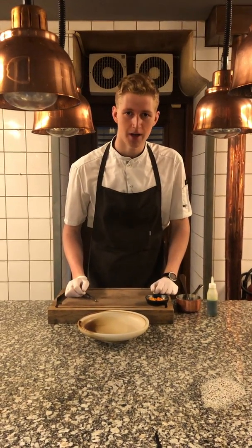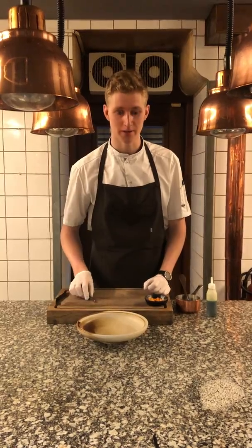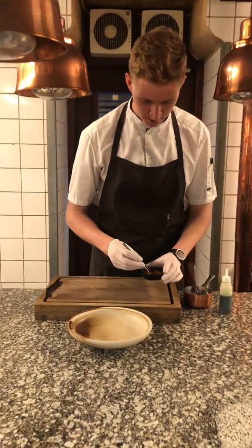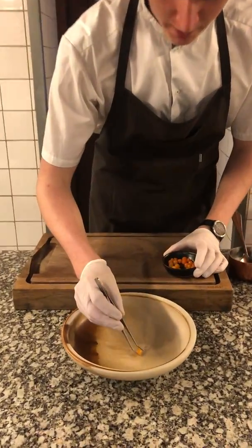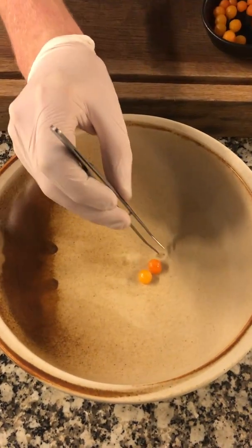Hello guys, my name is Maus and today I'm going to show you my dish from Rising Star here on Wednesday. It's a little bit of butternut squash in three different variations.